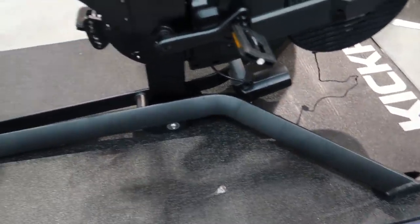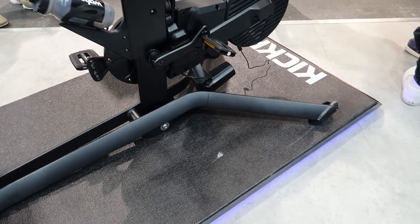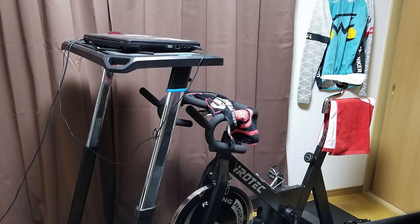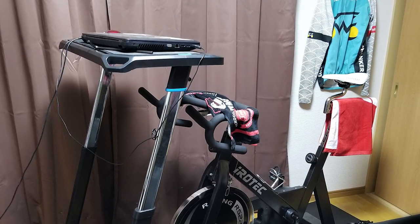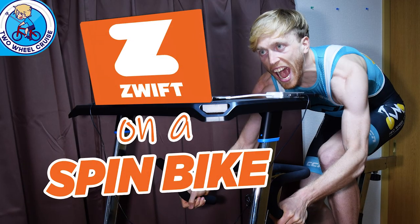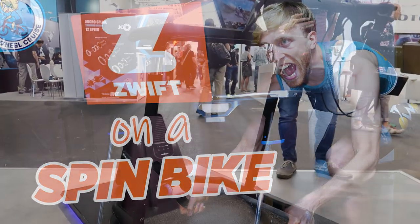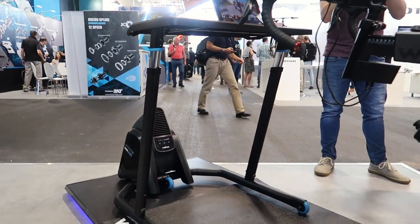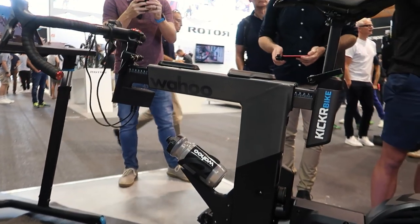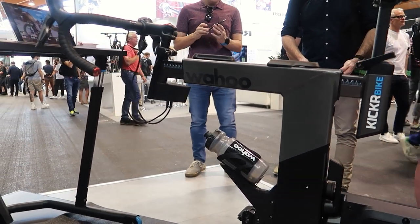You can just lift the front end and drag it around wherever you need to go. It doesn't look like it folds up, so it is going to take a significant amount of space, but there's nothing you can really do about that with these power bikes. I actually have a spin bike in my living room, and I use it connected with power meter pedals so I can ride Zwift and use my Wahoo standing desk. So it's really cool to see this technology becoming more mainstream.